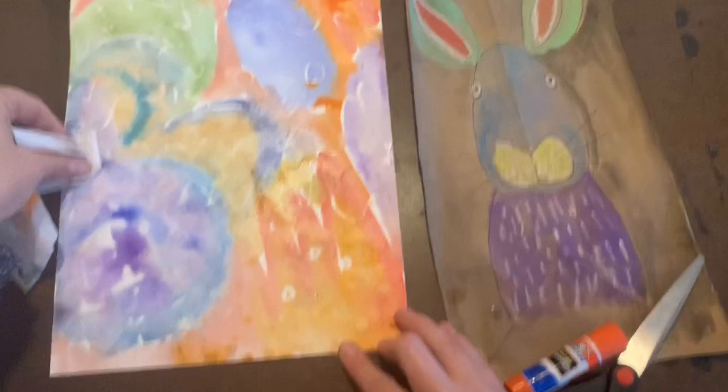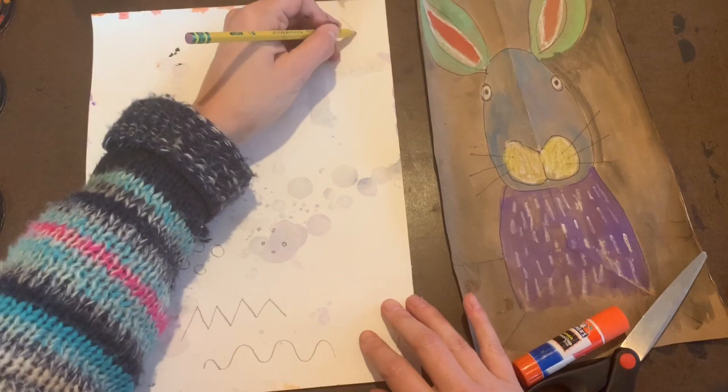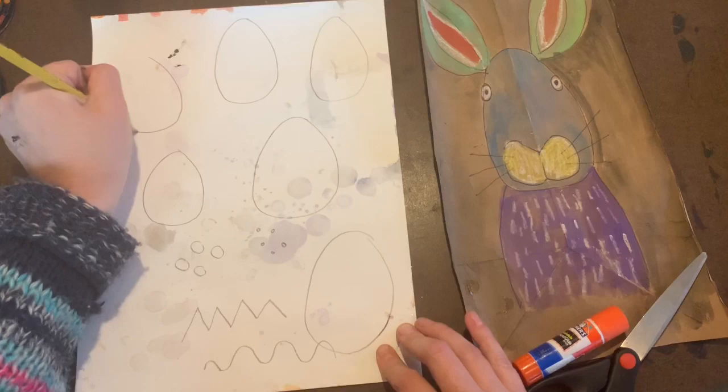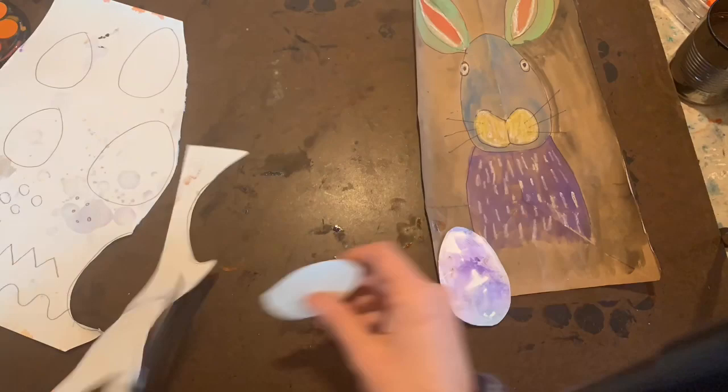When it's dry, flip it over. Using your pencil, we're going to begin by creating some long oval shapes that look like eggs. Begin to cut out around the lines of your eggs, revealing beautiful watercolor on the other side.